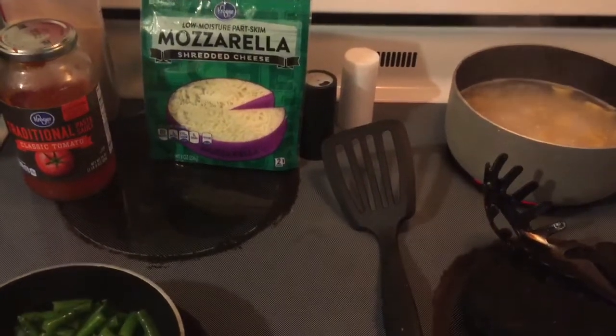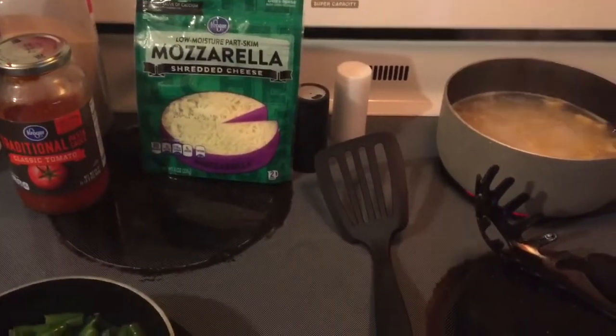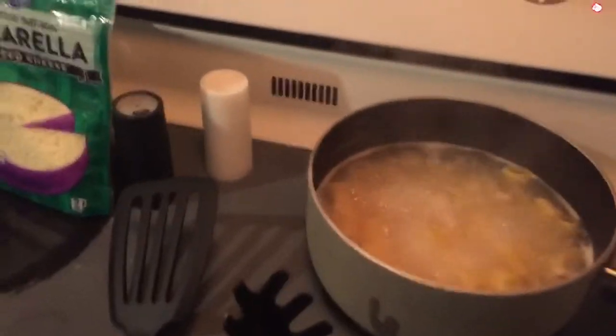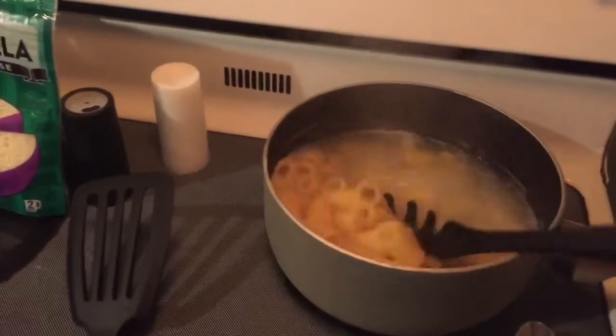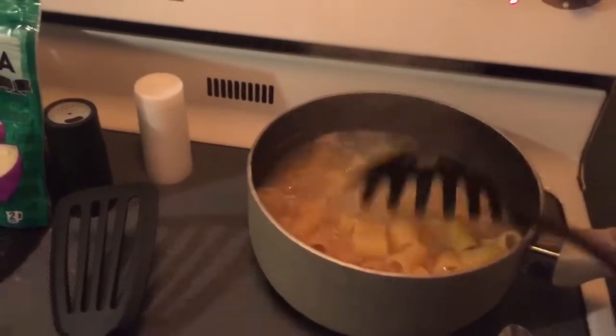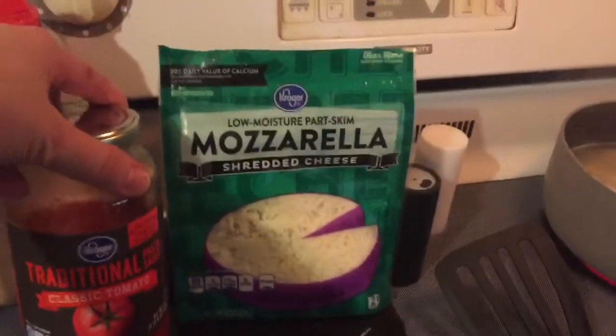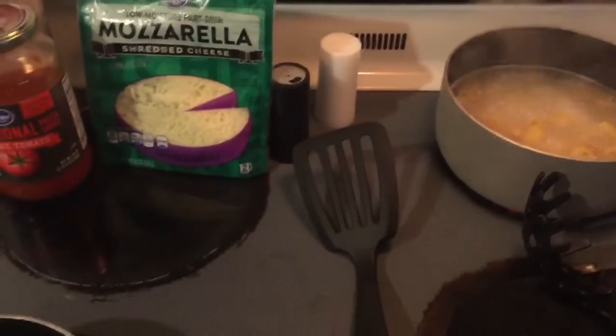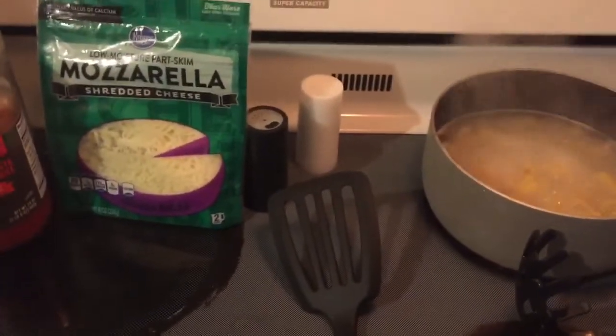Hey guys, so I wanted to do a little what's for dinner video. I just want to show you what I'm making for dinner tonight. I am cooking this rigatoni pasta right now. And then I have this Kroger traditional classic tomato sauce and mozzarella cheese I'm going to use with that. And then I'm making green beans and then in the oven, I've got garlic bread in the oven — it's kind of dark. So that's what I'm making. I'll go ahead and show you when it's all done.